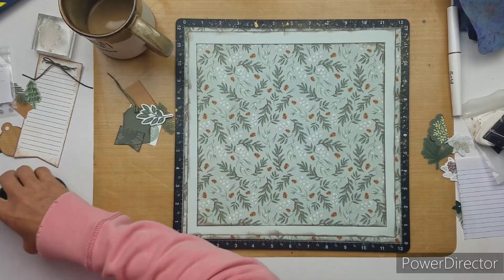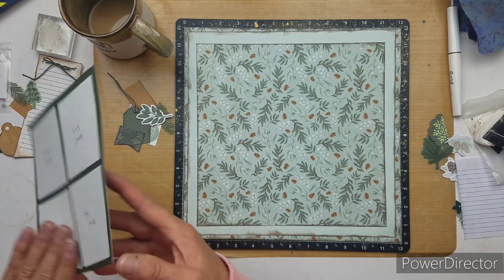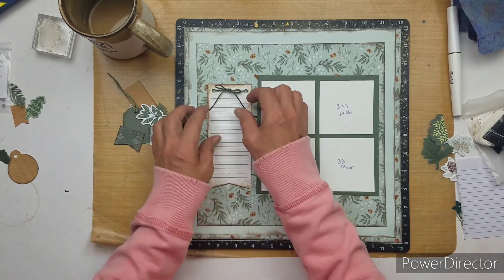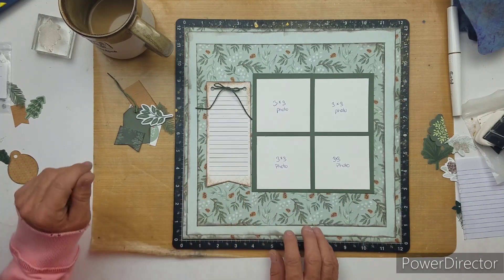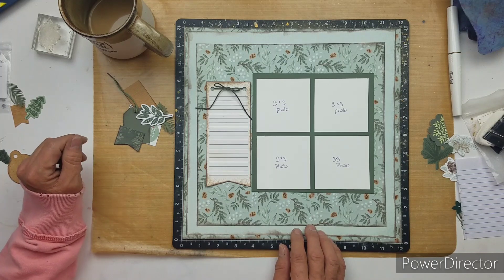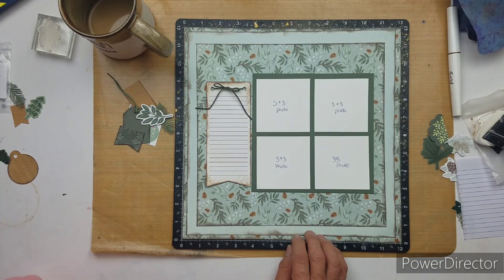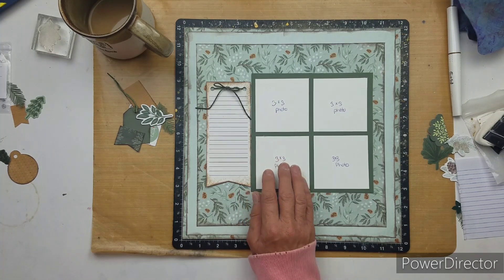Off camera before I started — I still have ink on my fingers — but I inked around all the edges. And then I went around the banners and inked around those two.